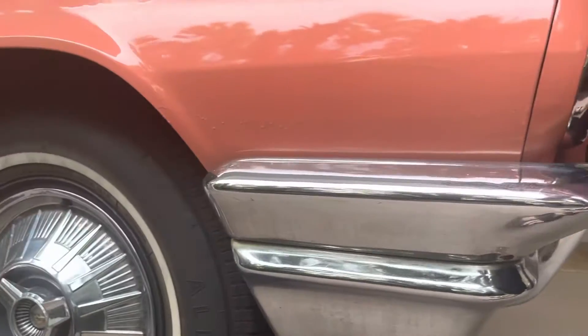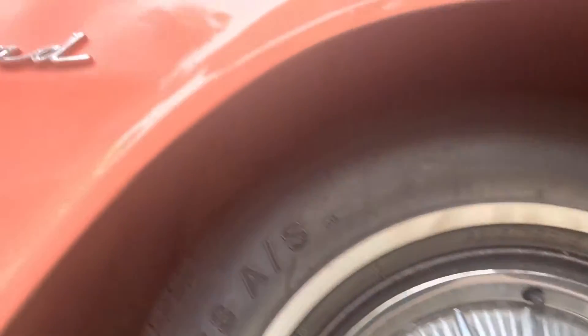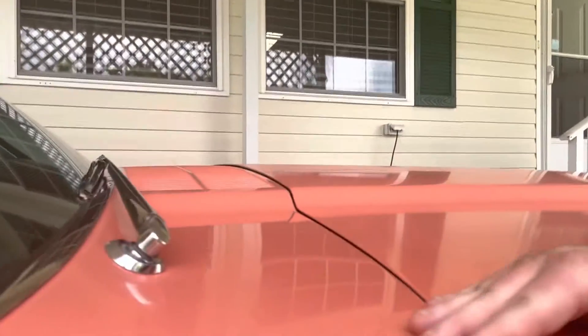Passenger side. Brand new tires, all new spin, all spinner hubcaps, original. Some little paint imperfections here, as you can see, but nothing rusted through. Needs an antenna.